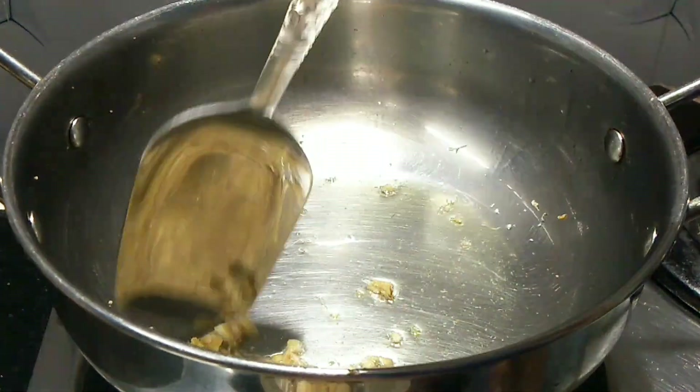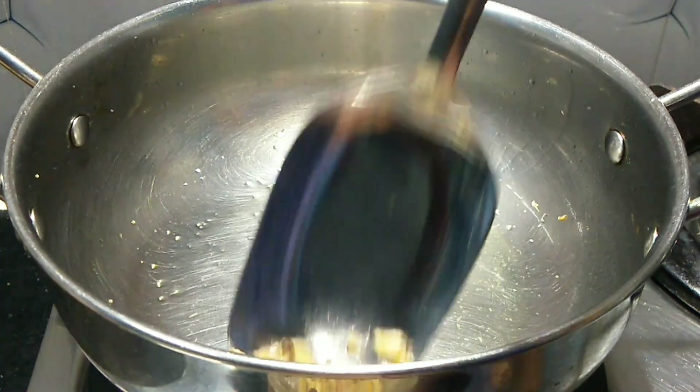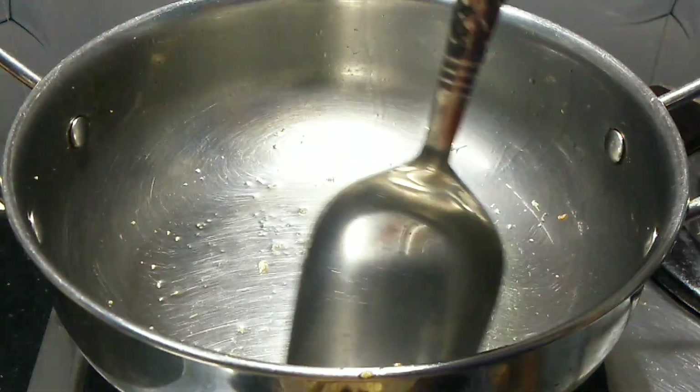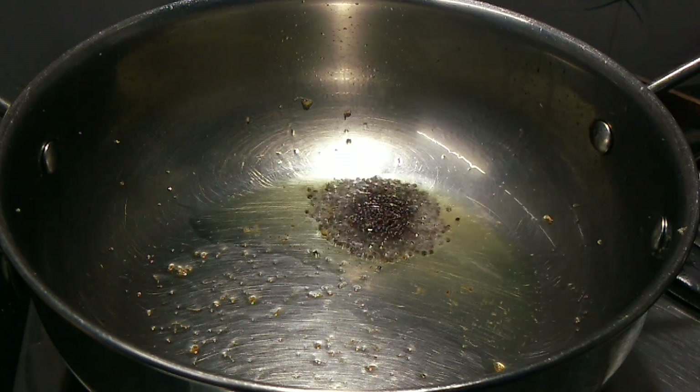This is a curry. I am going to cut it in the bowl. I am going to cut it in half a spoon. Let's do some of these two pieces of rice with a bowl for a slice of rice.